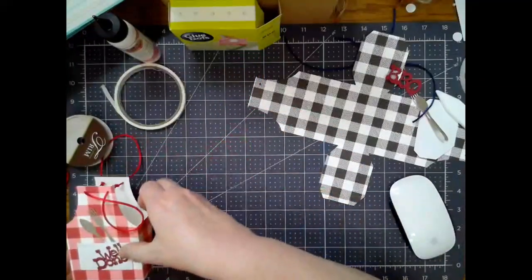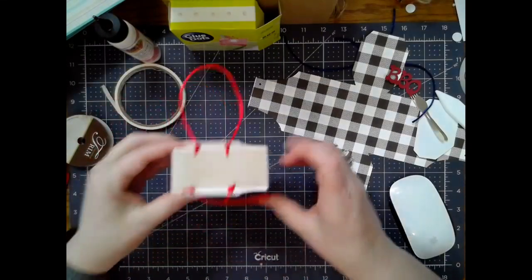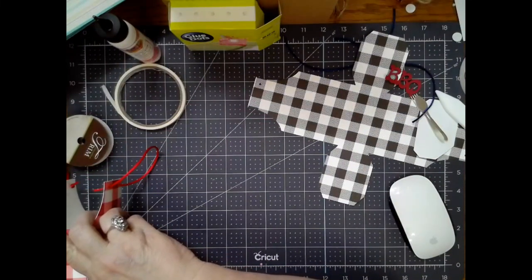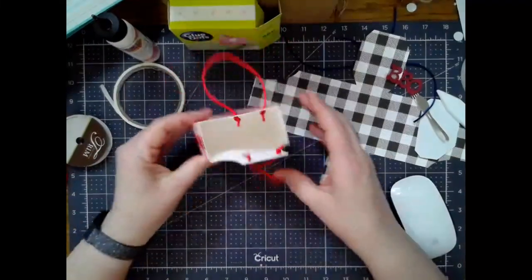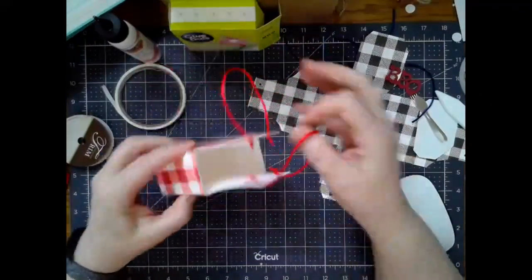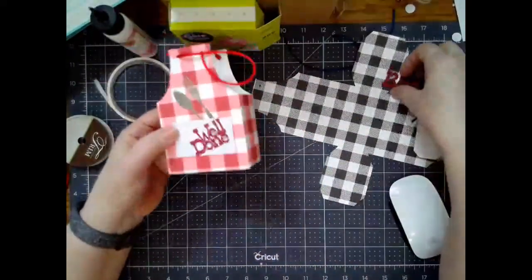It ends up being about right at three and three-eighths inches wide and it is an inch and five-eighths deep. If you're going to be putting like a candle or something heavy in it, I'm going to suggest you use 110 cardstock. That's what I did on my test here. I set these up for barbecue.